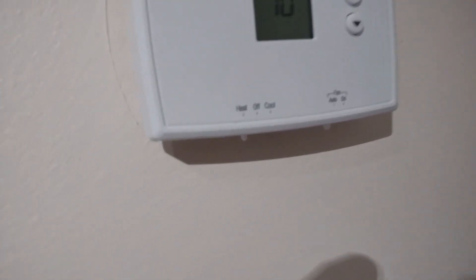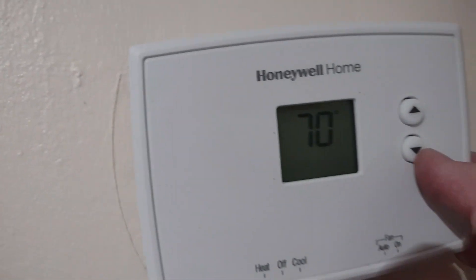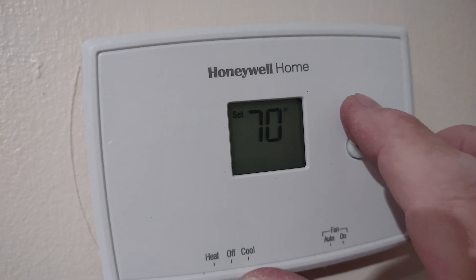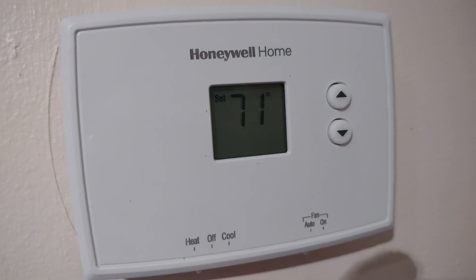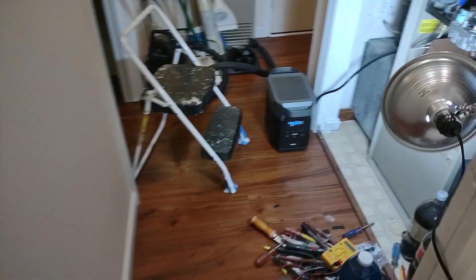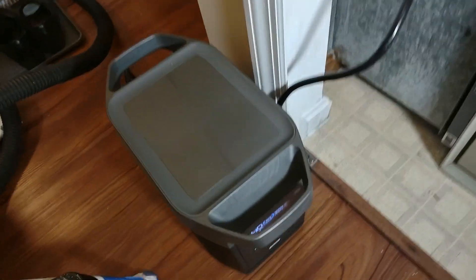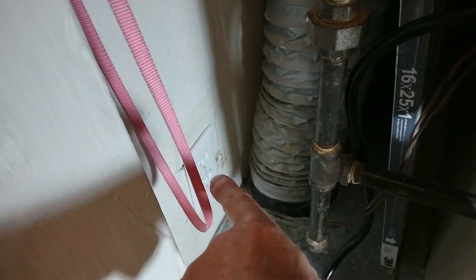Okay, late September. I'm going to try the EcoFlow Delta, see if it powers the furnace on. So far so good. So I hear the igniter going, we're plugged in here, there's the normal outlet.